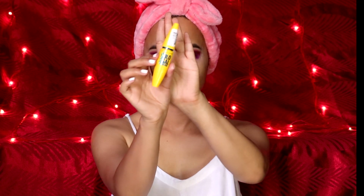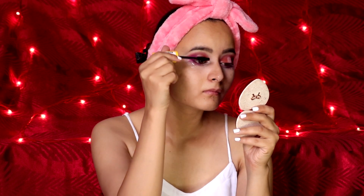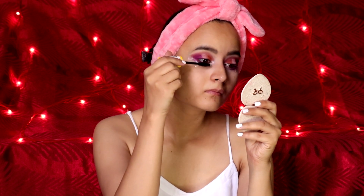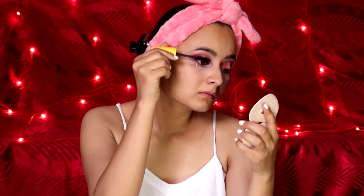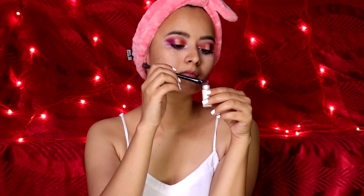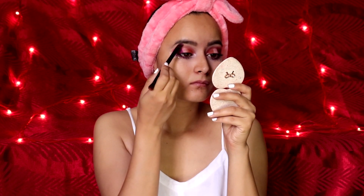For mascara I'm using the Maybelline Colossal Waterproof Mascara. A lot of you want to apply lashes but fail to do so — for fuller lashes you can always apply two coats on both eyes. For brow highlights I'll be using the same pigment from MAC in the shade Vanilla.